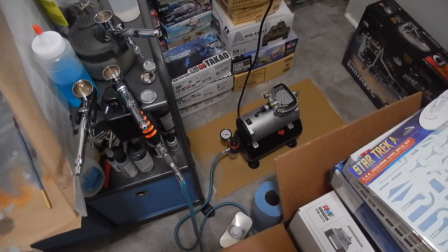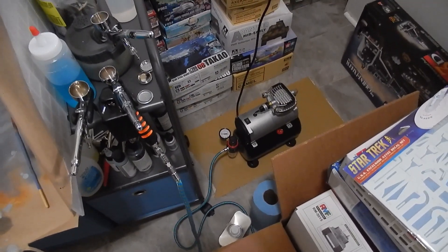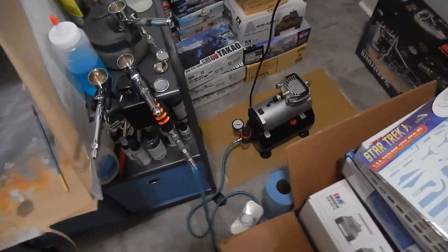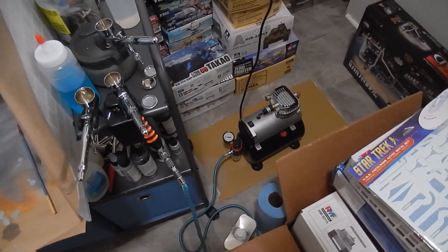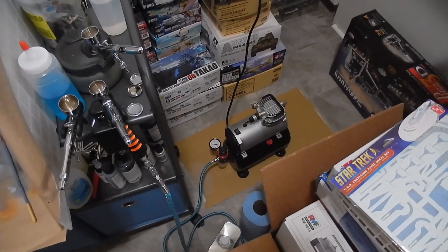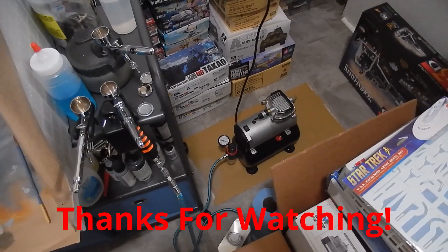I'll see if I can get it to sit somewhat tight with the better tape. I like it — it's way quieter than the other one. I still need to fix that leak, but my cat's not going to be upset. We're all good. Thanks for watching, talk to you later.